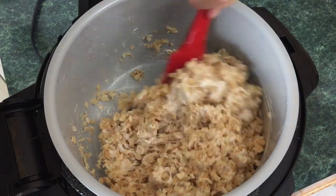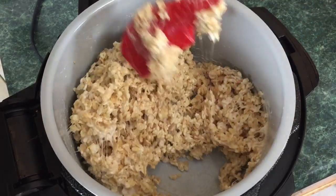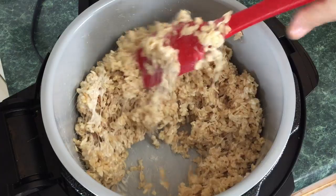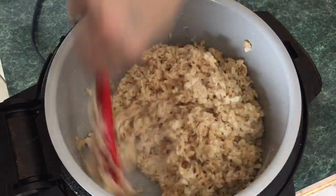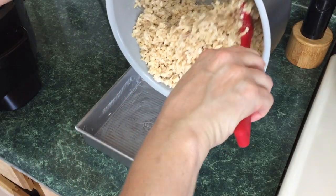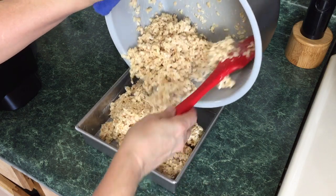Go ahead and shut your Ninja Foodi off and keep stirring. Make sure you have a pot holder or a towel at the ready, because we're just going to pour this into the 8x8 pan. Mix it up just a bit more to make sure there are no clumps of marshmallow.